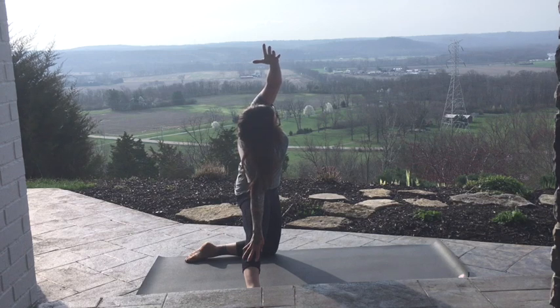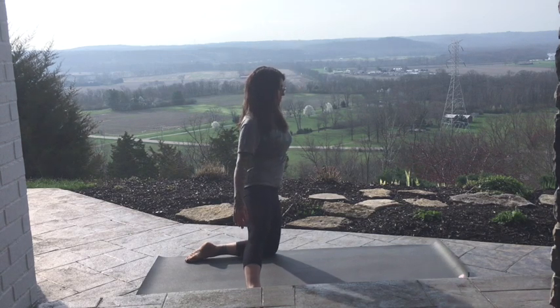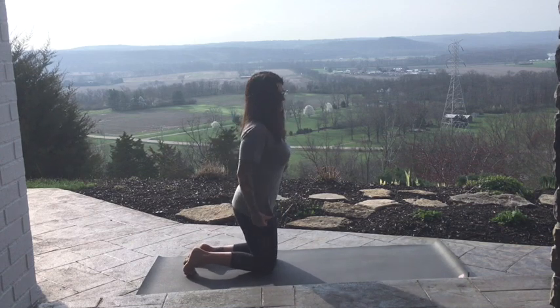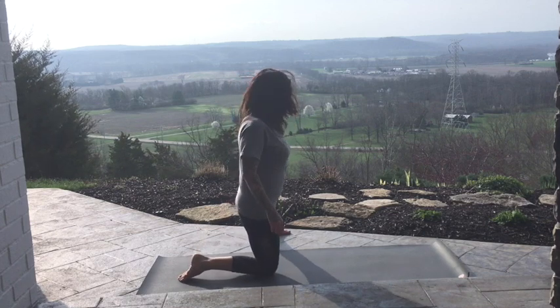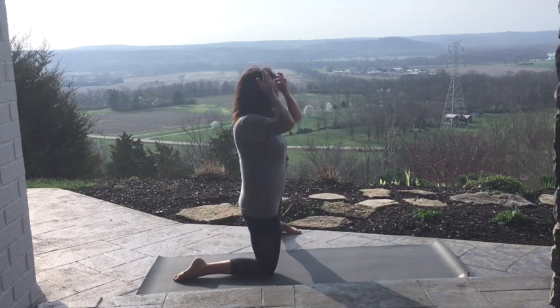Last cycle. Come back up. Bring that right foot in. Stand up nice and tall, or sit up nice and tall. And take the left foot out. Find the outer edge. Stacking through the right side.